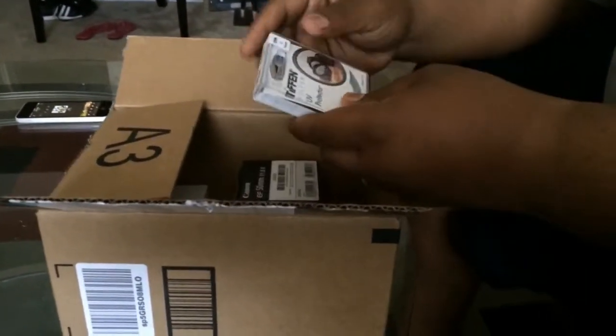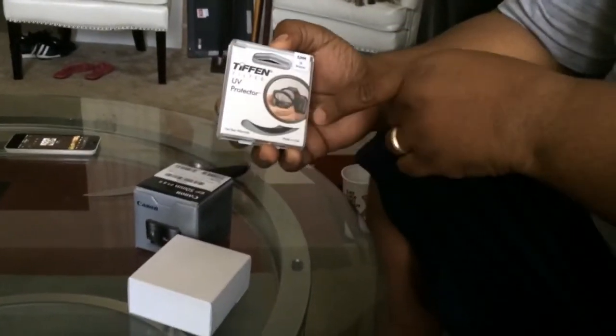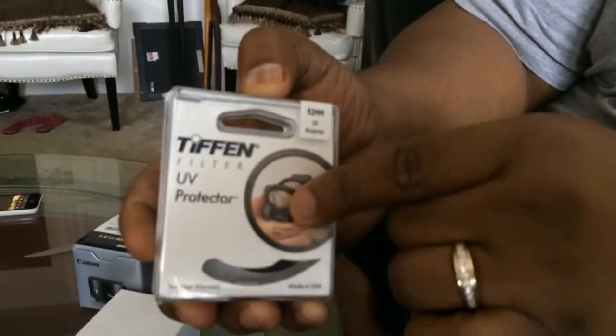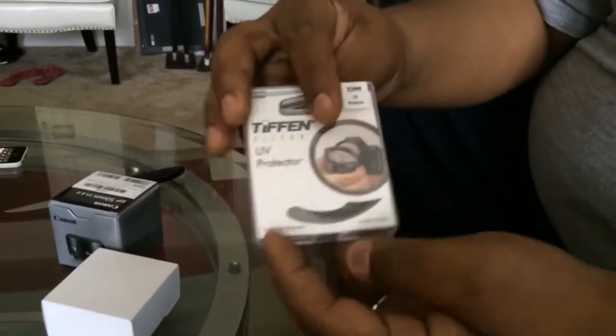So what do we got here today? I'm going to take all three of them out at one time. I've seen a video on YouTube. We have a Tiffen Filter. This protects the lens from shattering, and as you can see right there, you see where the lens is shattered. 52mm Tiffen Filter, so that'll come definitely in handy.